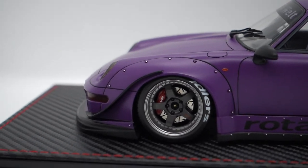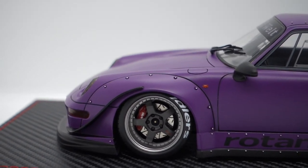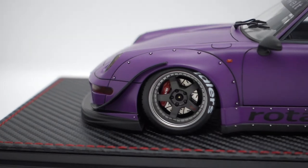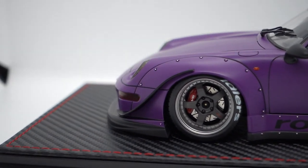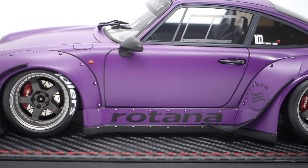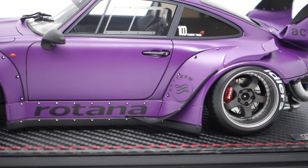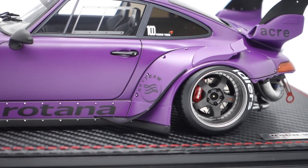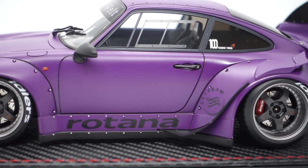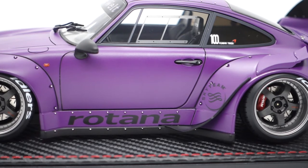On the rims, there's actually a big brake kit behind the five-spoke wheels — I believe those are Work wheels. The tires are painted in Idlers, which most RWB builds have. There's a matte black door mirror and a very nice Rotana sticker at the bottom. There's also what might be a side canard with a Sky Team sticker. Looking at the windows, they actually mimic race car style with a sliding push-back window, as this car is built for the track.